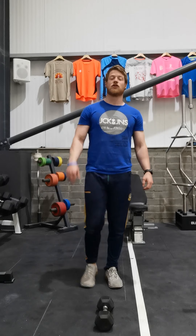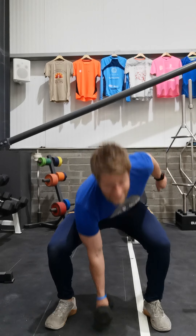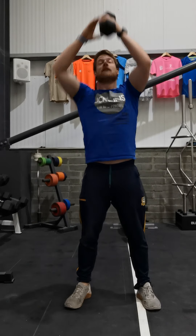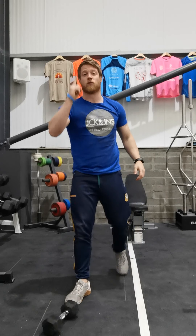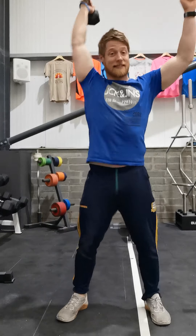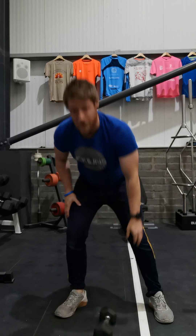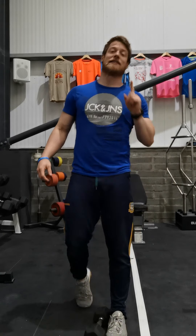Our first 2 minutes start with 20 double unders or 50 single unders - get your skip done as quick as you can, try to do it unbroken. Pick up your dumbbell, we're going to go 6 dumbbell clean and presses, 3 each arm, moving fast, getting through them as quick as we can, unbroken. As soon as you get 6 reps done, that's one round complete. Pick up your skip rope and go again - single unders or double unders, come back to your dumbbell, clean and press again for 6 reps, and continue on until we hit our 2-minute period.